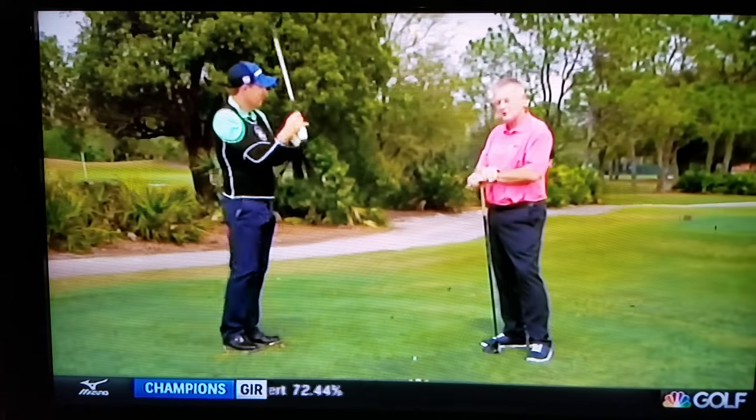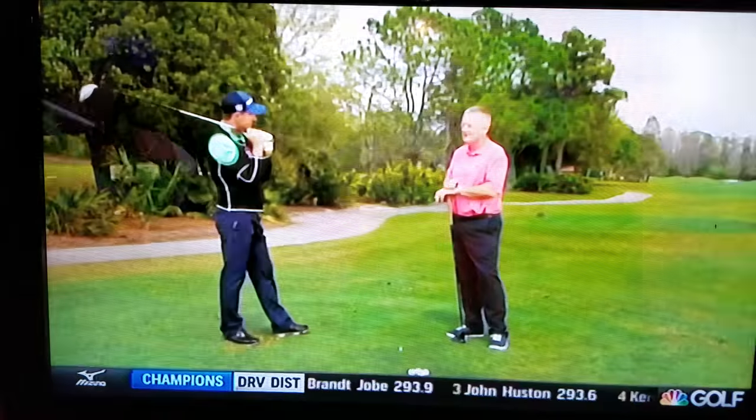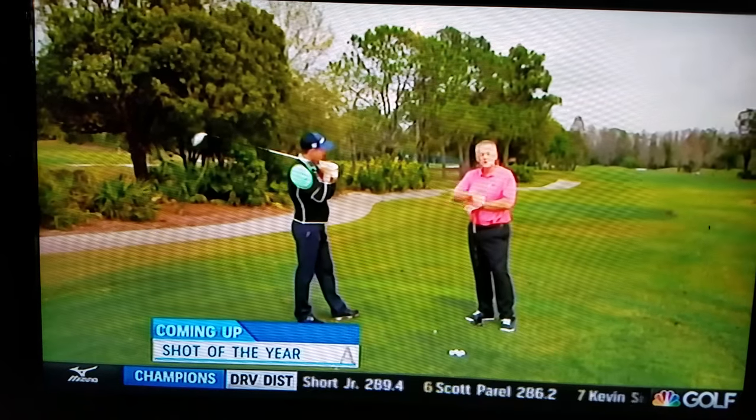I heartily agree. Now this is your full swing driver special, but I'm not going to let you get out of here without talking about two of the best wood shots you've ever hit — a three wood at the 15th at Royal Birkdale and a five wood at the 17th at Royal Birkdale on the way to Open Championship victory. But that'll be when we come right back.